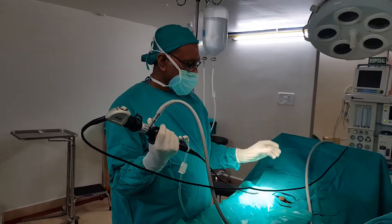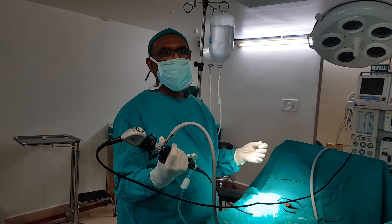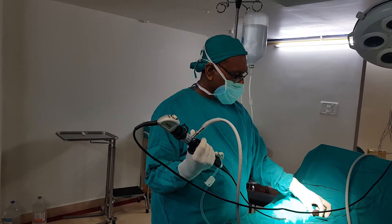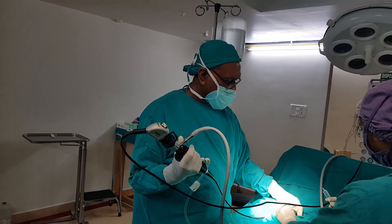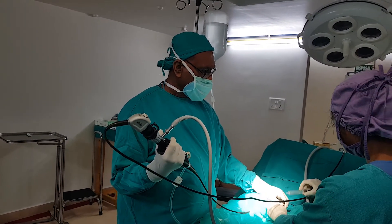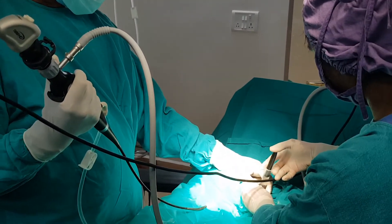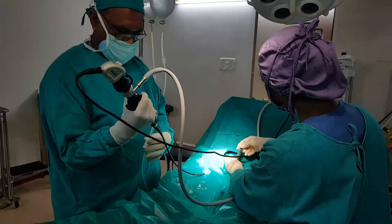The advantage is that men can comfortably lie down and you can gently do the scope. The first thing is to give a lot of local anesthetic.